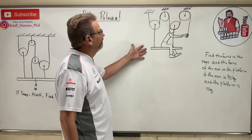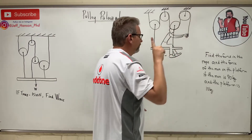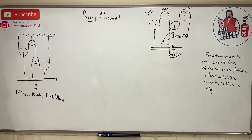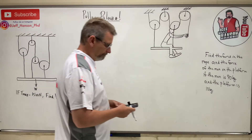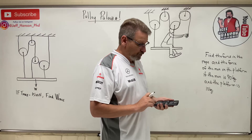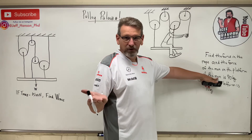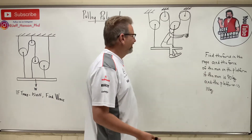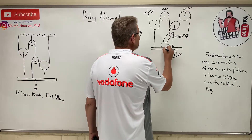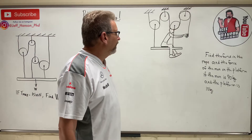Alright, this next problem: find the force in the rope. How many ropes are in this system? Just one rope. And find the force of the man on the platform — in other words, if the man is sitting on a bathroom scale, what does the scale read? The man is 90 kilograms, 90 times 2.2 equals 198 pounds. And the platform is 10 kilograms.